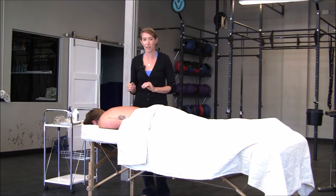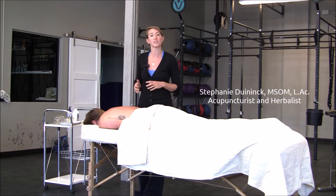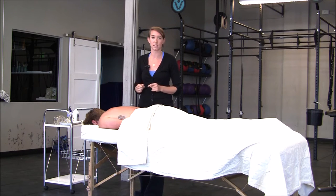You may have seen all the circular bruise-like marks on the athletes of Rio or even here at the gym. The marks are the result of cupping therapy, which is an ancient practice used in traditional Chinese medicine to ease pain, loosen tension, and help promote healing.